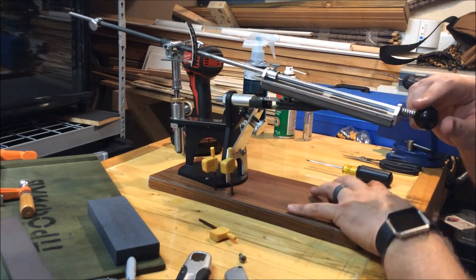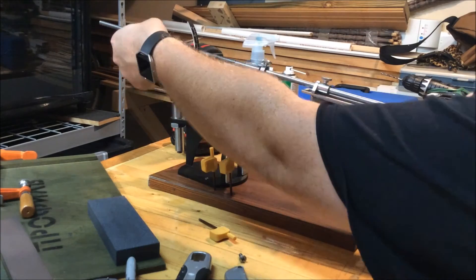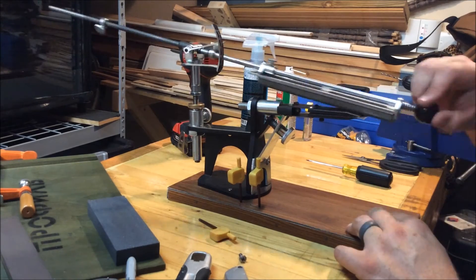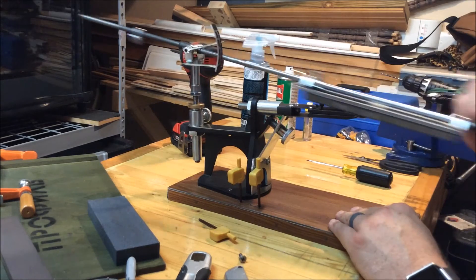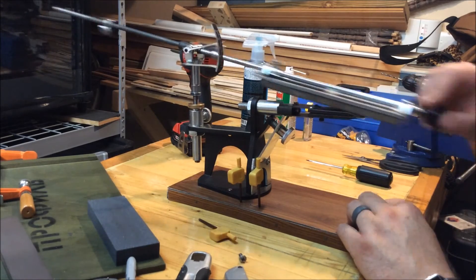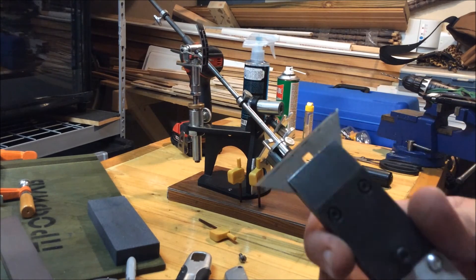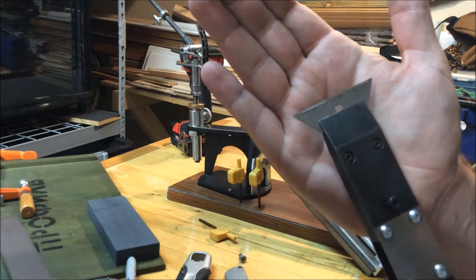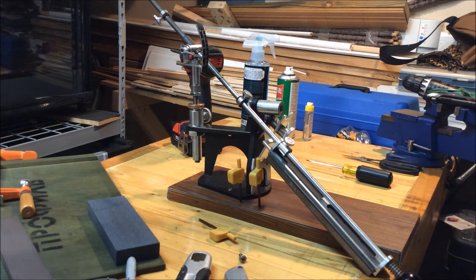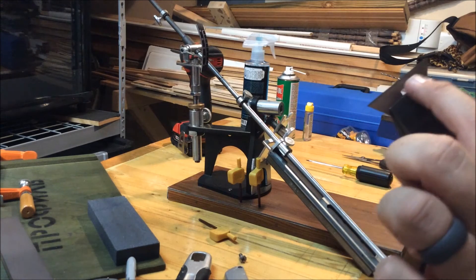I'm removing sharpie all the way across. It looks like I might have had that chucked in there a little bit crooked, which is why that profile tapers off just a little bit right there, and it's good over here.